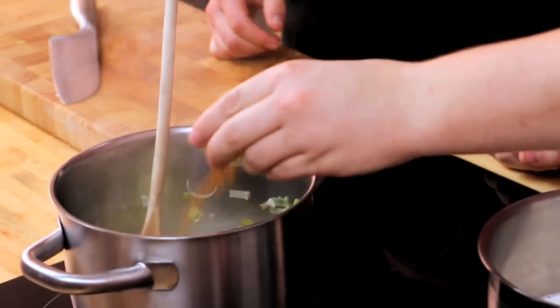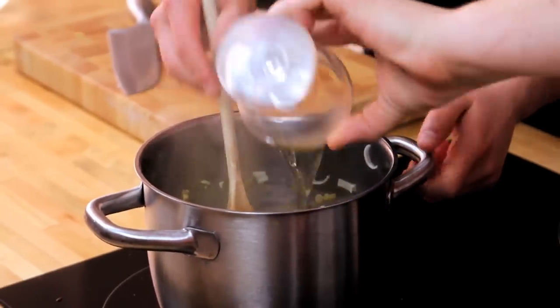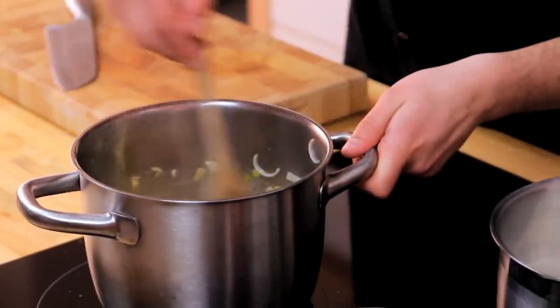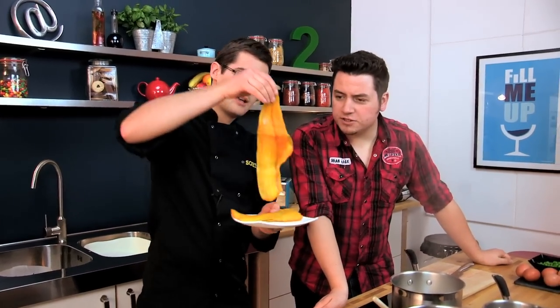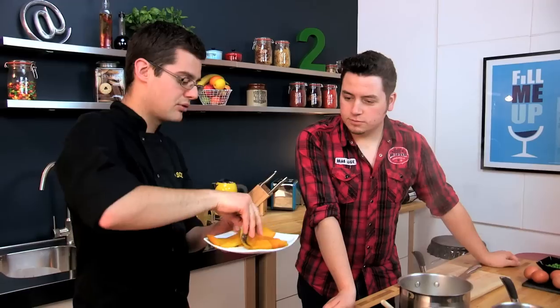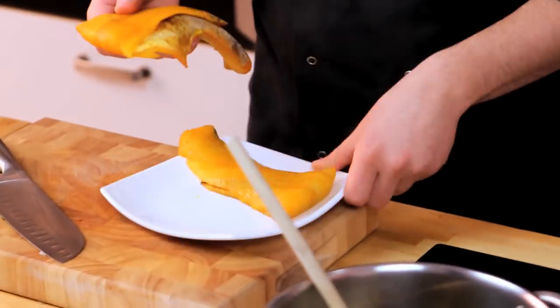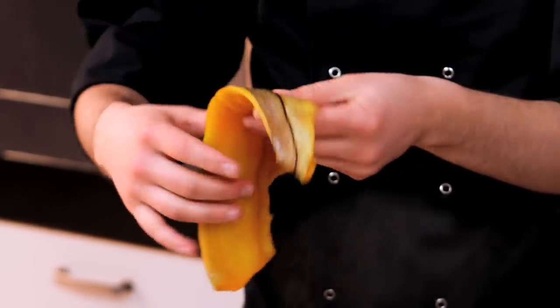Pass over the curry powder — all of it, two tablespoons — and a splash of wine, and then we'll just reduce that down. Now, this is smoked haddock. This one is a dyed smoked haddock, so it's not usually that colour — that's part of the smoking process. For this we don't need to worry about taking the skin off; we're going to cook it with the skin on, and then it literally falls away afterwards.